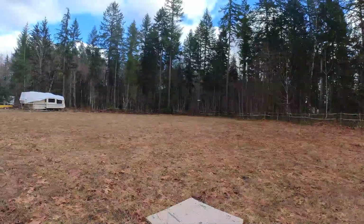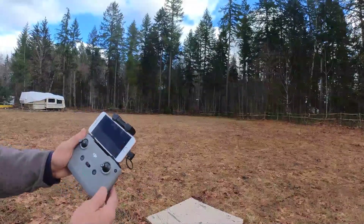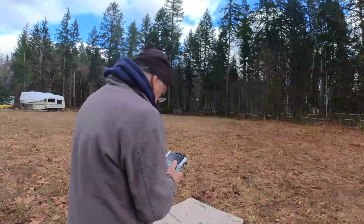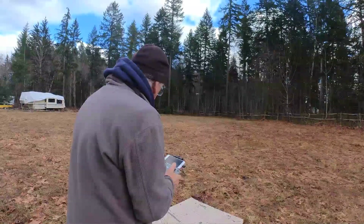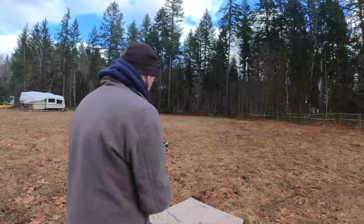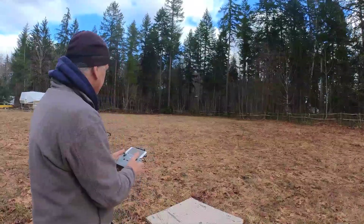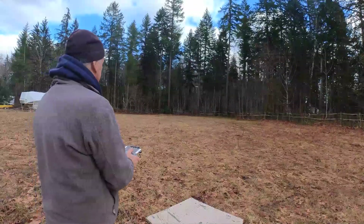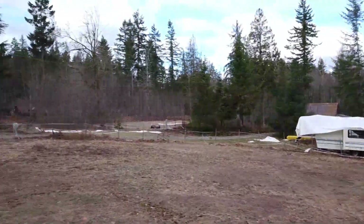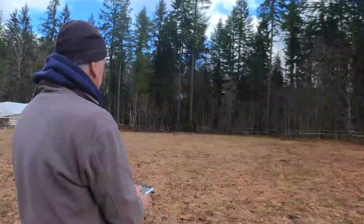When you take off, hover above your home point and check your screen to make sure all your important information is there. But when you're learning, don't look at the screen — look at the drone. The other day I was looking at the screen, looked up, and nearly flew into my fifth wheel. Things can go wrong really quickly.